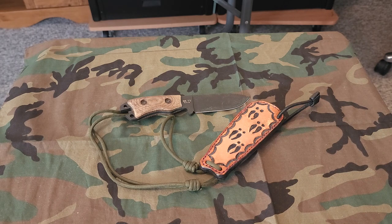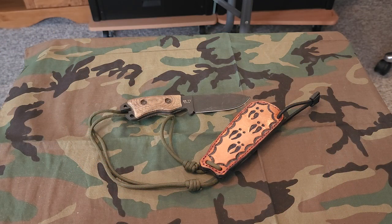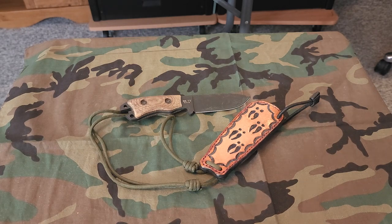A friend of mine wanted me to construct some Pucco sheaths — traditional Pucco sheaths. I didn't even know what a Pucco sheath was, so I had to do some research. He explained it on the phone and I said: if it's made out of leather, I'll give it a go. I found pictures and found out there are inserts in them. I tried to get plastic inserts, but decided to stay old school, so I made the Pucco sheaths with wooden inserts.